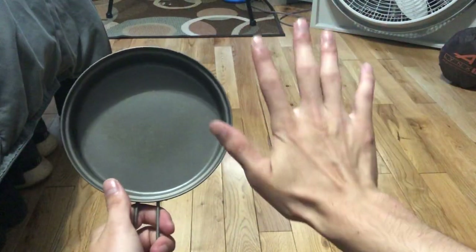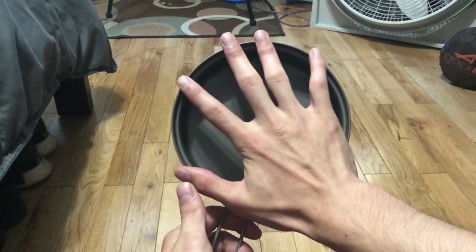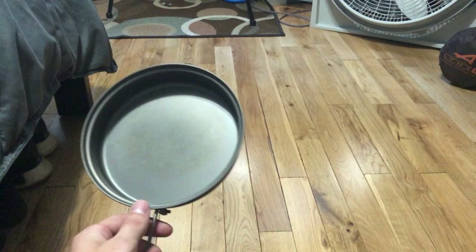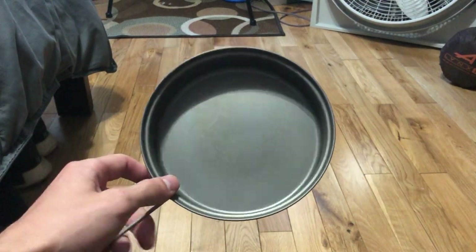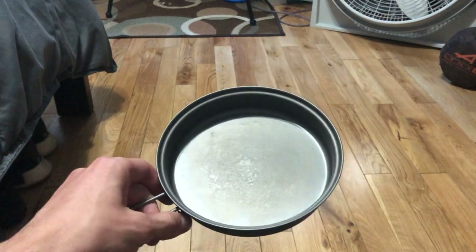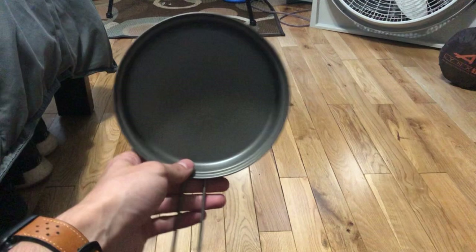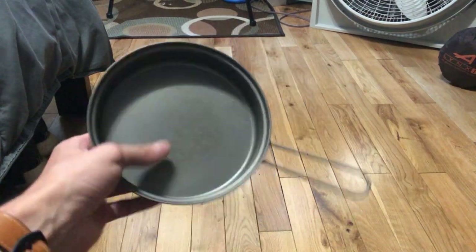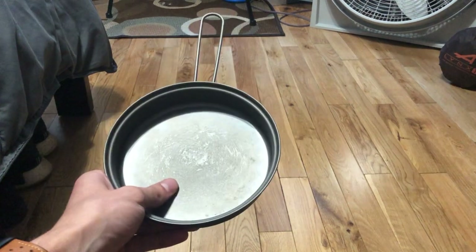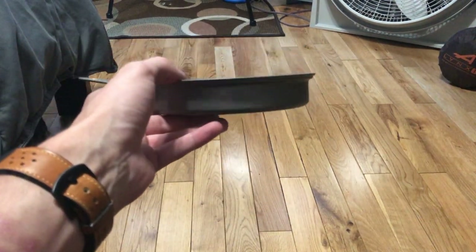Here's the size of it compared to my hand — I have about medium to large hands. You'll do fine for one person, maybe two, but three people you're probably pushing it with this pan. This is more set out for backpackers and soloists — people who like to go to the mountains by themselves or anything like that. Here's kind of the width of it.